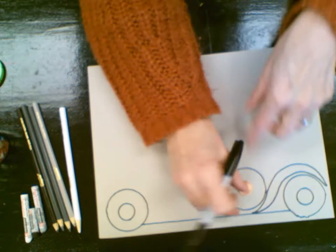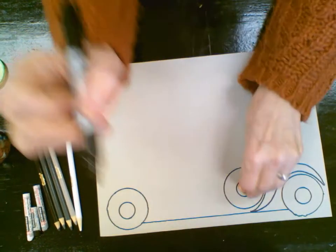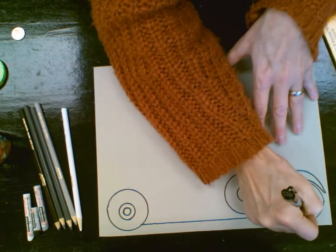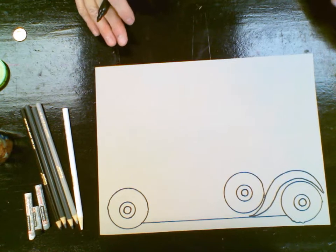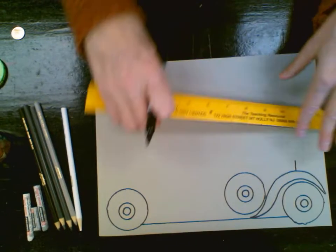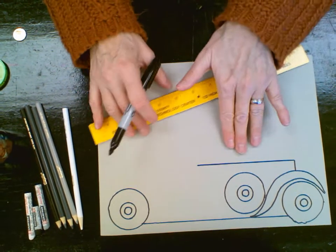I'm going to use that penny again for the middle of the spare tire. I think I'm going to draw just one more circle free-handed right in the center there to give a little bit more detail to my vintage car. Now I'm going to start with the front of the car — I'm going to draw a little vertical line, and then make a nice long horizontal line, which is going to be for the hood of my car.